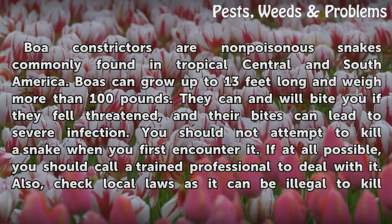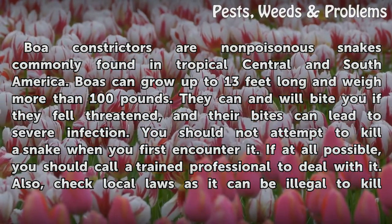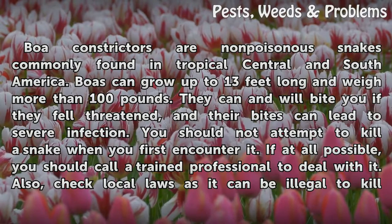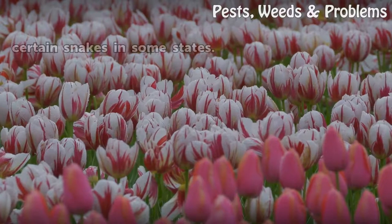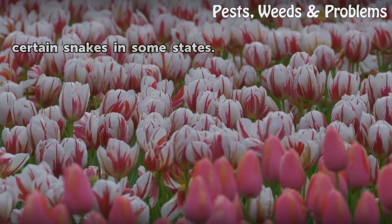You should not attempt to kill a snake when you first encounter it. If at all possible, you should call a trained professional to deal with it. Also, check local laws as it can be illegal to kill certain snakes in some states.